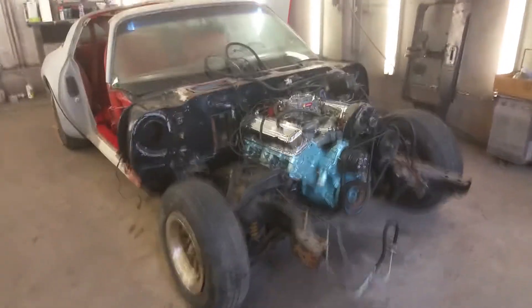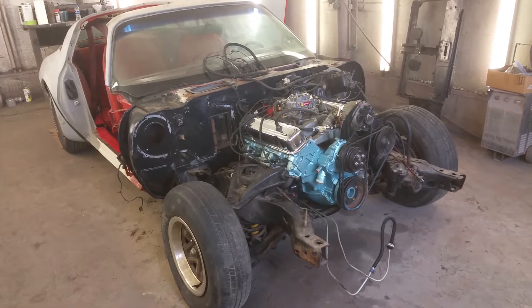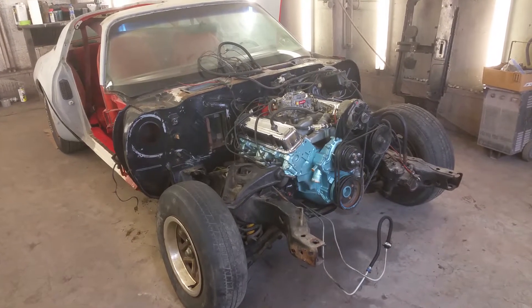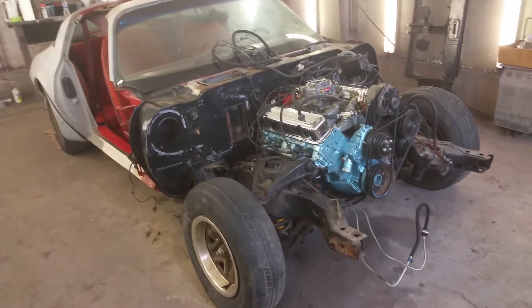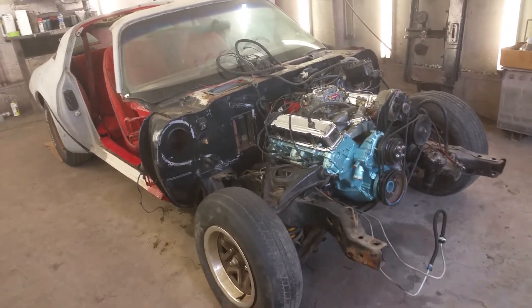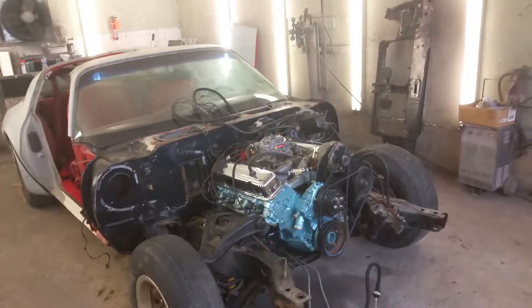Hello everybody, this is Jay with Classic Reaction. Back again with our newest project here. Today is July 16th, 2019. Yesterday I went to Buffalo, New York and picked up this 1978 Pontiac Trans Am. As you can see, I've got a whole entire garage full of parts here.